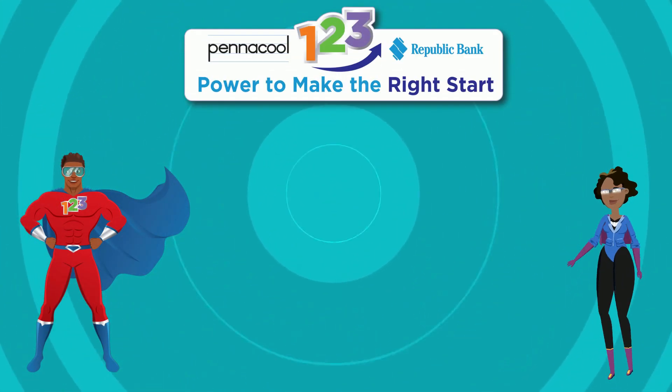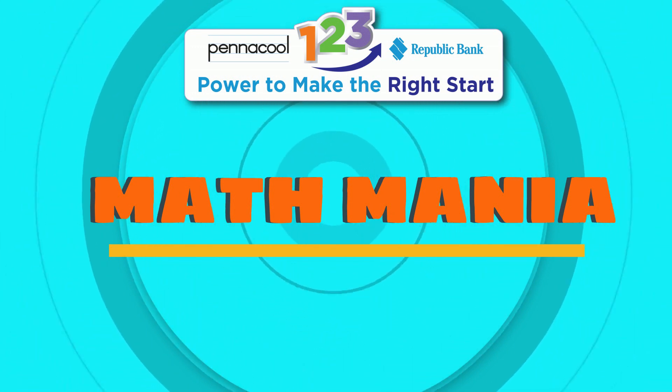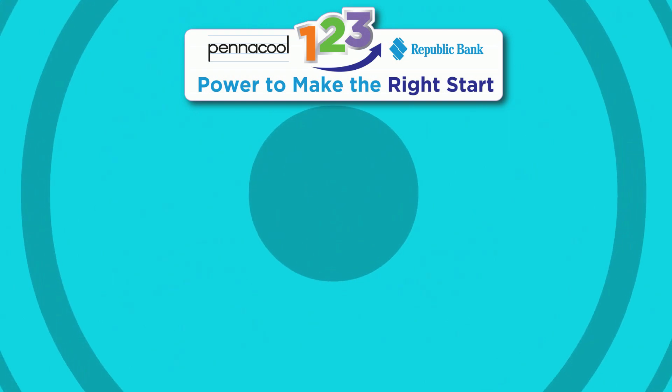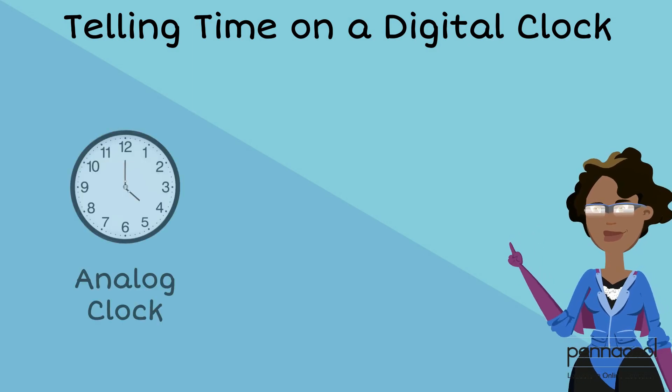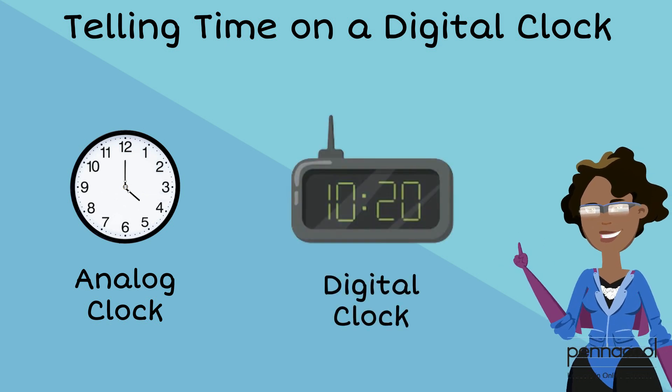Hello everyone, welcome to Penicool Math Mania. My name is Captainis123 and today we will be learning how to tell time on a digital clock. In our last video we learned how to tell time using analog clocks. Today we are going to learn how to tell time on digital clocks.